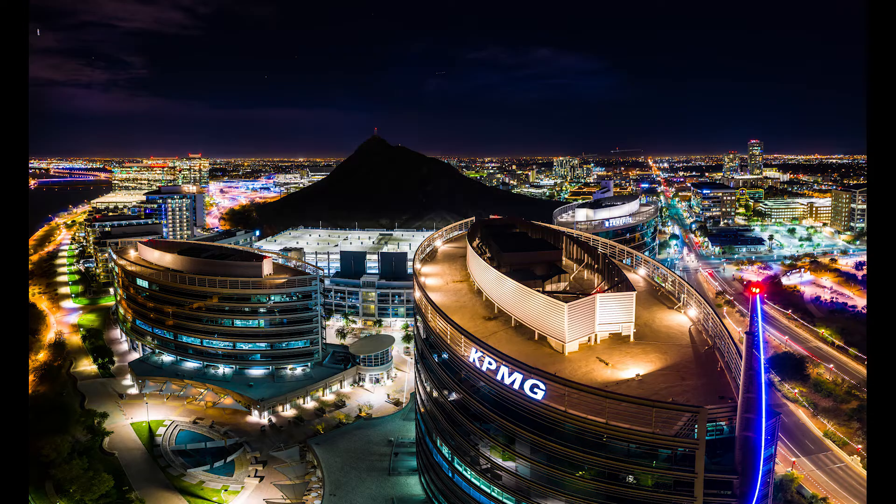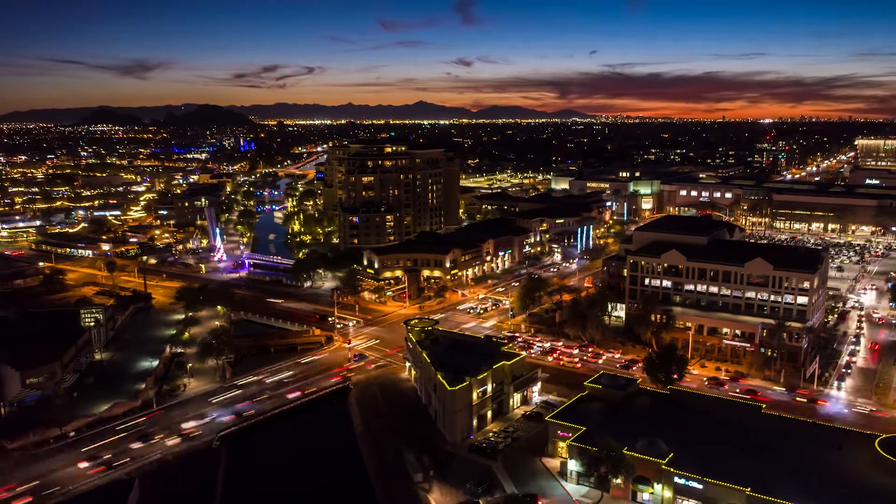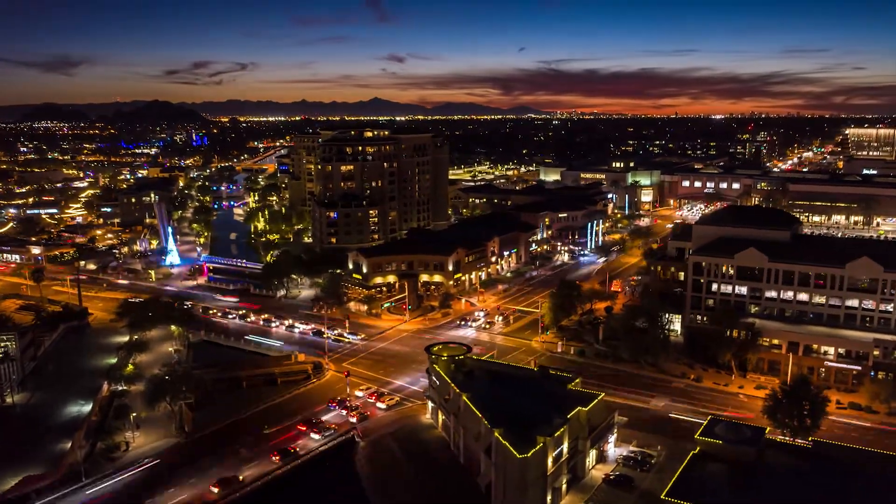I'm an aerial photographer and I do a lot of real estate photos, so if you think my photos suck, you can ignore my crap advice. But I think a Mavic 2 Pro is great and I own one, but I don't think you need to spend that much money on a drone if you want to get great photos still.